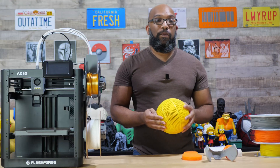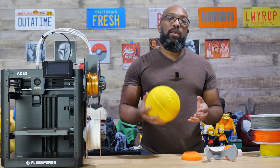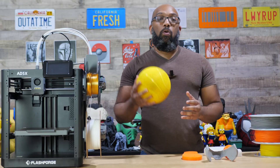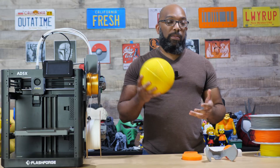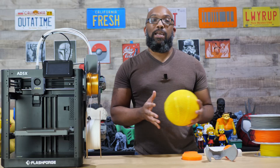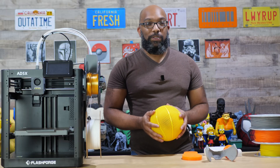Thank you all so much for watching. If you found this useful please subscribe to the channel or leave a comment letting me know what you think about PEBA filament and if you've tried it. Until next time, take care of yourselves and I'll speak to you soon.